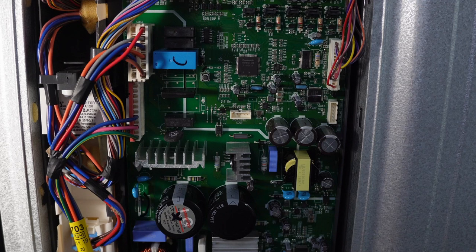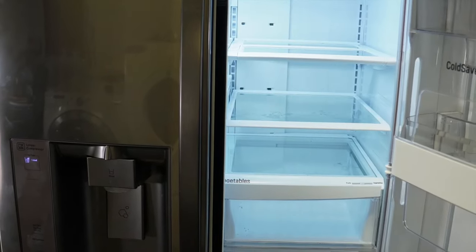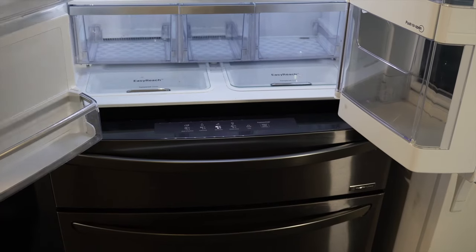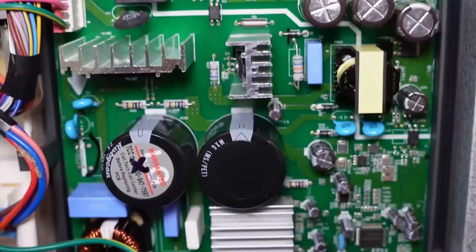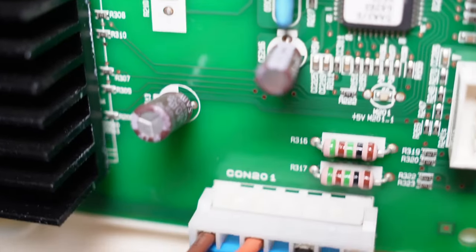If you leave defrost mode for about 15 minutes it will revert automatically, but if you cycle through and don't get the last beep, you know the refrigerator has been reset properly. Doing the reset could allow your refrigerator to begin functioning properly — between the power cycle and running through the tests, it's not a guarantee but it's a very easy way to possibly fix it. Now let's get to the more dangerous tests of voltage to the compressor and the compressor itself.